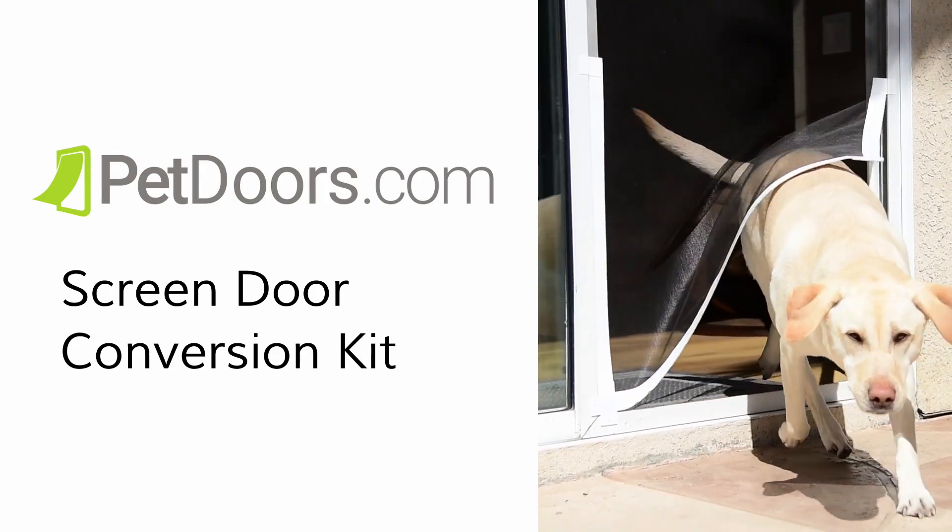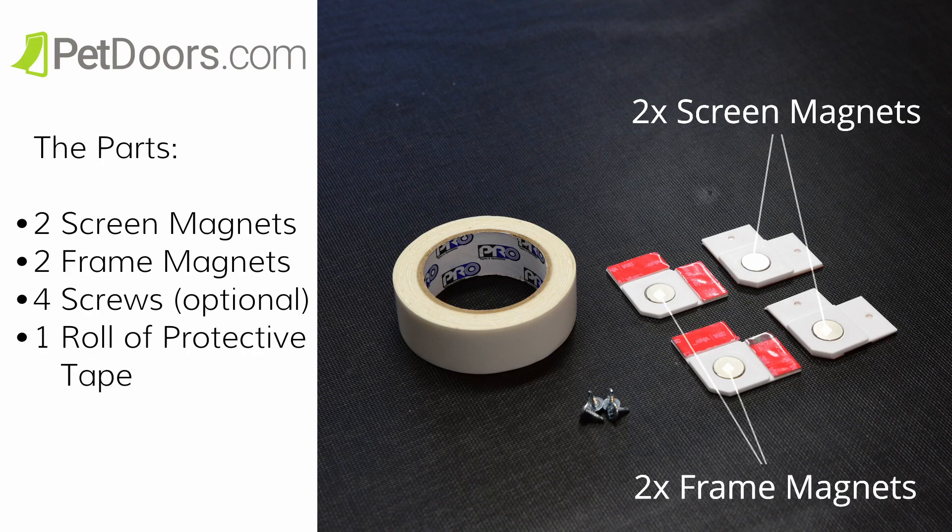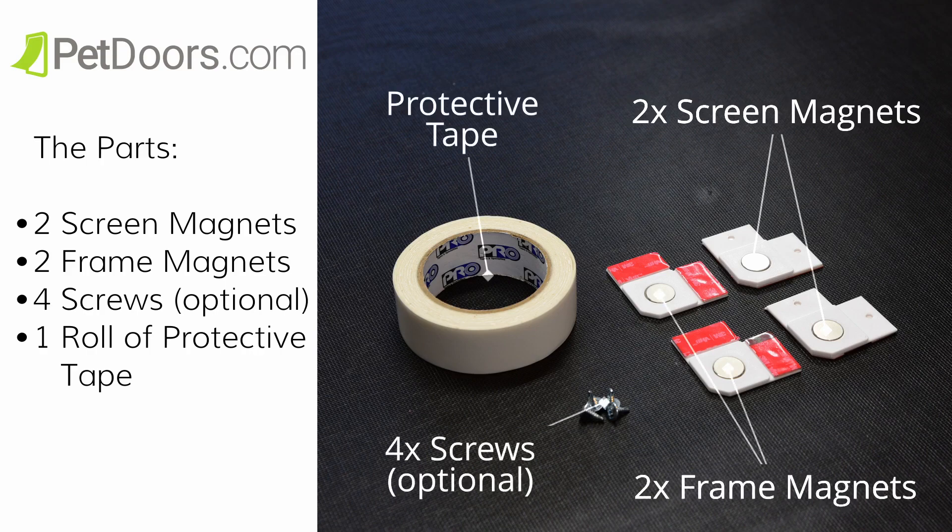Here's how to install a screen door conversion kit. First, you'll see the parts are two screen magnets, two frame magnets, and four optional screws along with one roll of protective tape.